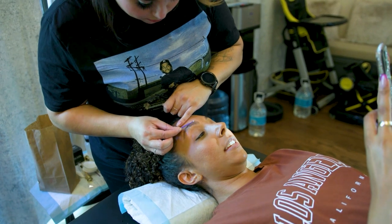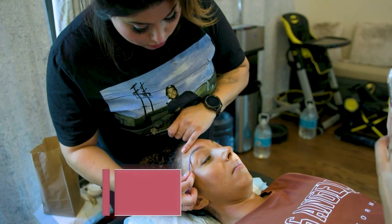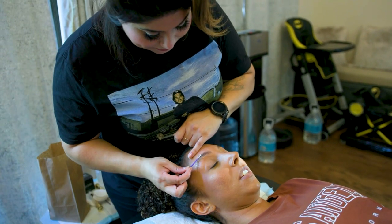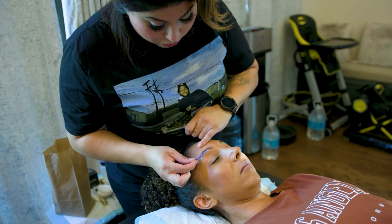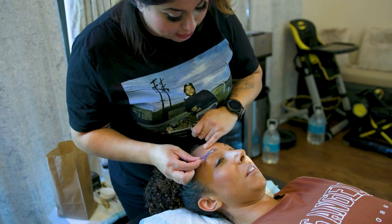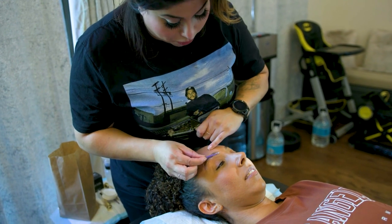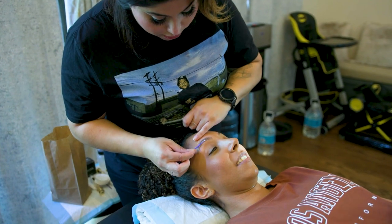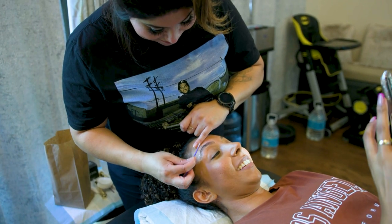Does this mean getting it tattooed, or is it brow hairs added? No, no, no. So what's the difference between doing this versus microblading? Microblading is permanent — you're tattooing, it's a tattoo. This is just a serum that's perming the hair up; it's much less severe. I'm not ready to tattoo my brows.